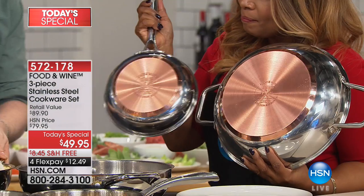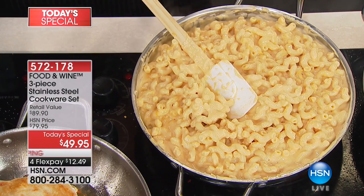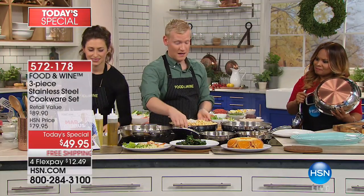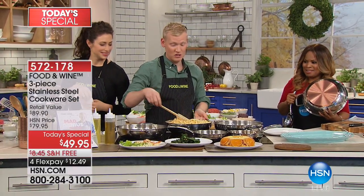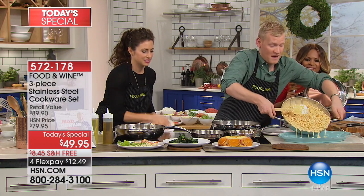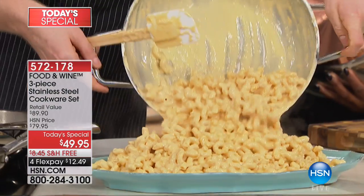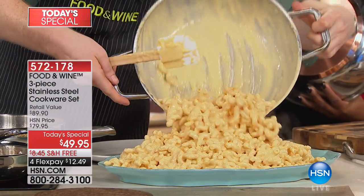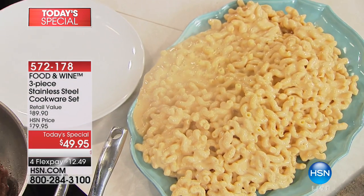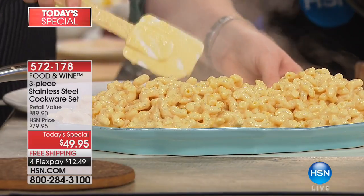I happen to think it's gorgeous. I love copper — it's beautiful. The pan is ready to go. I just want to show you this — we made a double batch of stovetop mac and cheese. This is almost six quarts of mac and cheese. You like to cook like my grandma used to cook — she would cook for everybody, especially on a Sunday. Always food on the stove for everybody, and plenty for everybody.